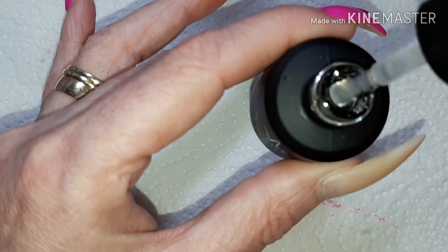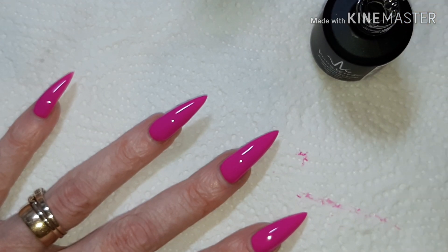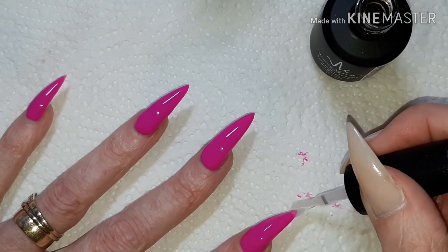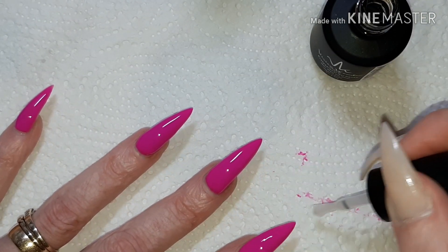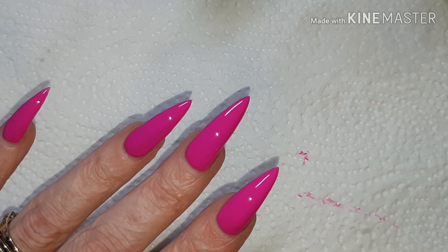I will go ahead and add my final layer of no-wipe gel. Let me show you the brush again — it's the same clear brush as the base, a nice wide brush. So we'll apply a thin layer of this and then I will quickly cure off camera and come back. Again, making sure to apply it thin — absolutely stunning.